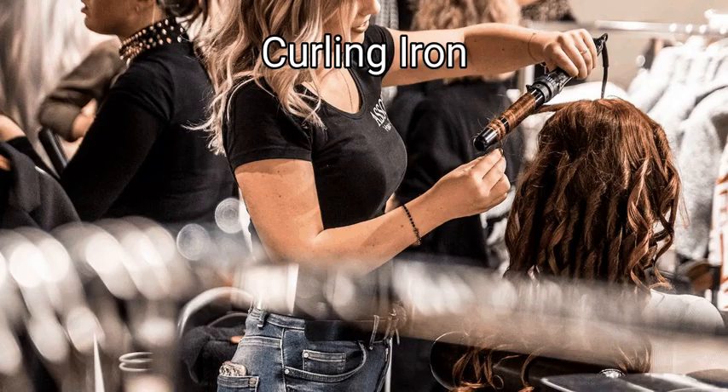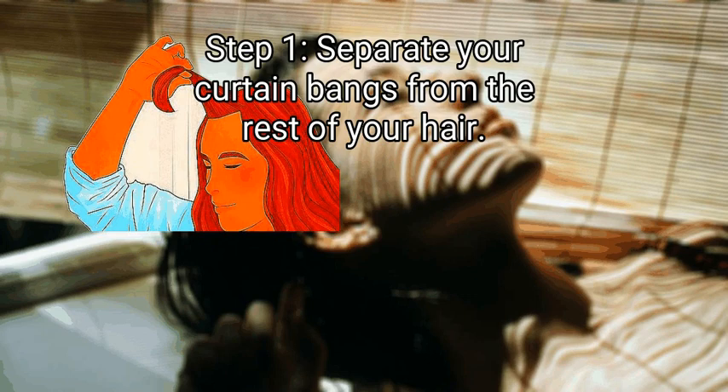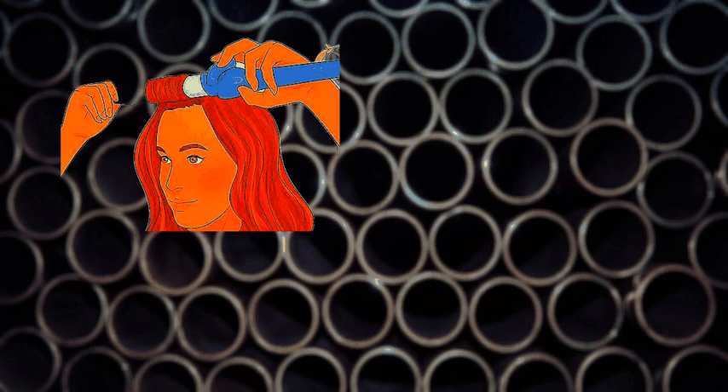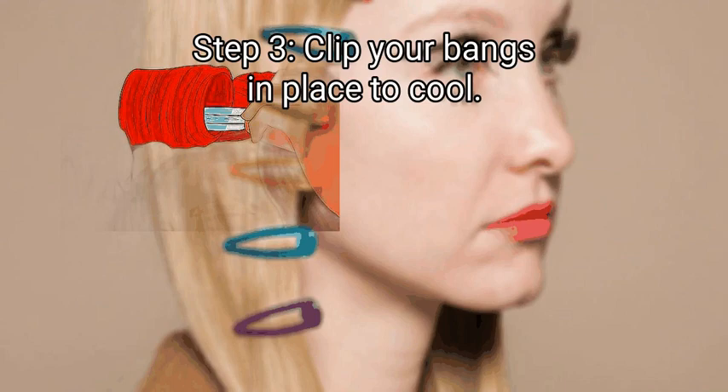Method 3: Curling iron. First, separate your curtain bangs from the rest of your hair. Pull your hair back with an elastic or tuck it behind your ears — just make sure your bangs are out. Do this style on dry and relatively straight bangs for the best results. Step 2: Wrap your bangs around a curling iron barrel. Put the iron on the underside of your bangs with the clip on top, clamp down on the bangs, and curl forward while pulling the iron up until the ends are under the clip. The larger the barrel, the looser your curl will be.